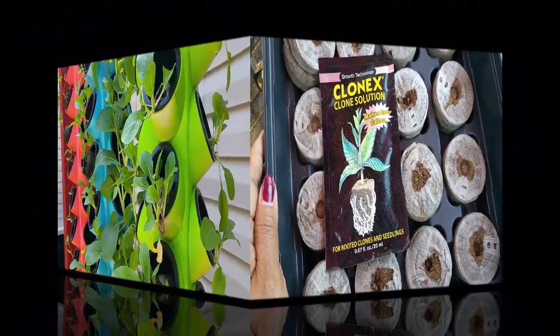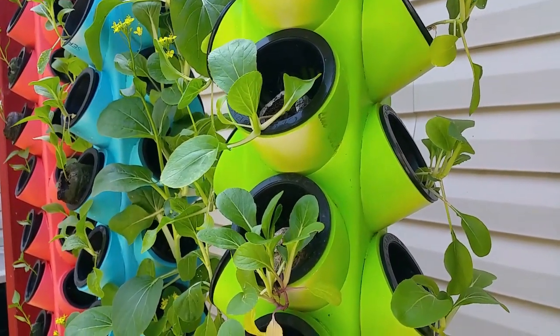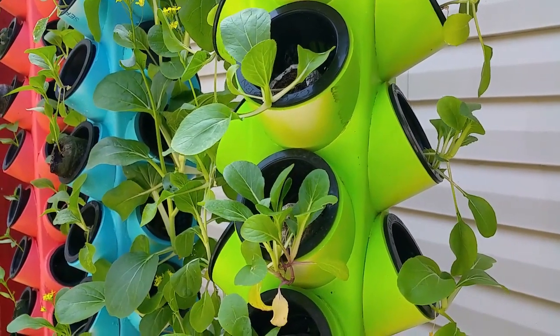Control your mat with a temperature of 65 to 70 degrees Fahrenheit — that is the normal temperature for cuttings to root. Now let's move on to the second propagator.